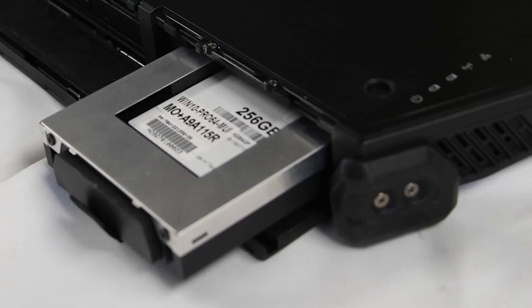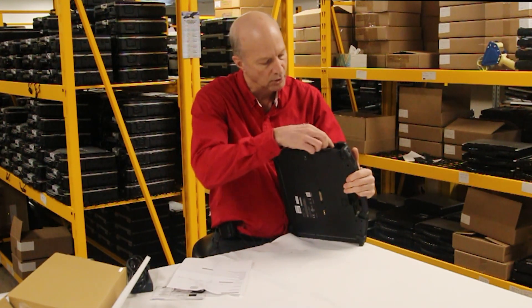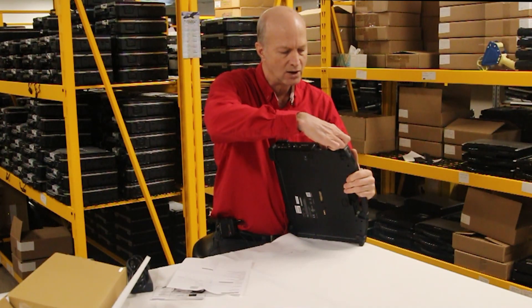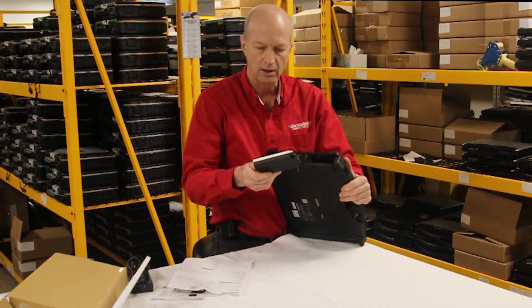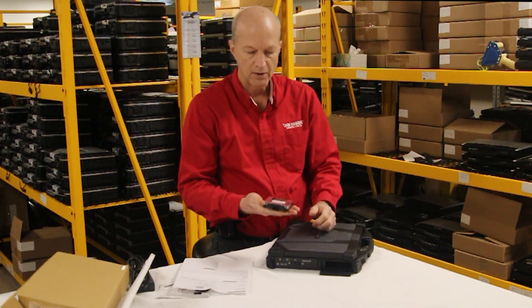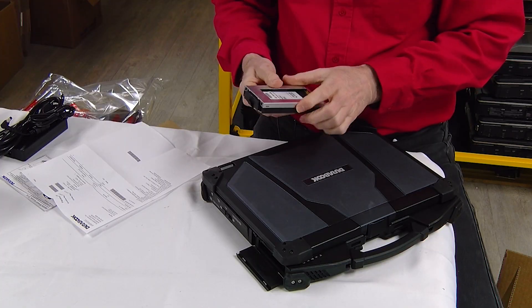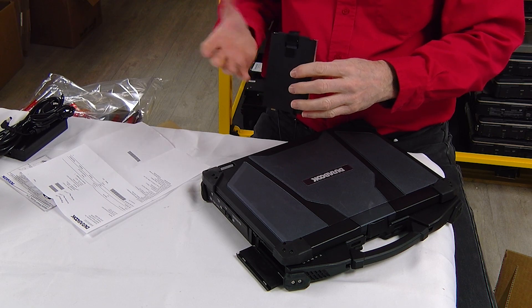Over here is where the hard drive sits — I'll pull it out so we can see what it looks like. It also has that rubber end on it. Yep, 256 gig SSD installed. It's very lightweight — not much to it, but the SSD doesn't need a lot of protection because there are no moving parts.